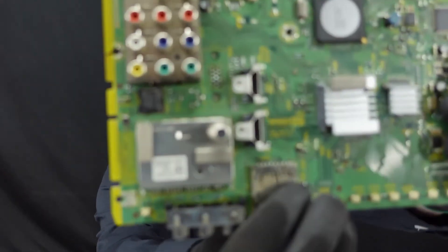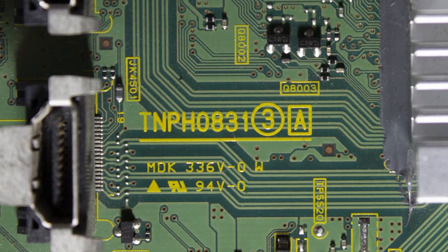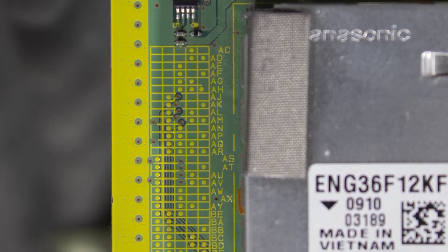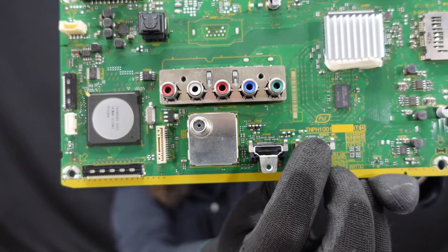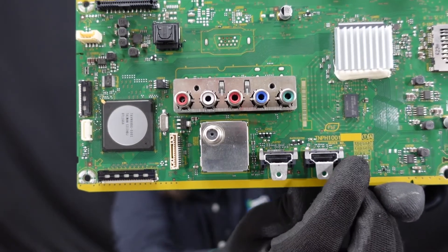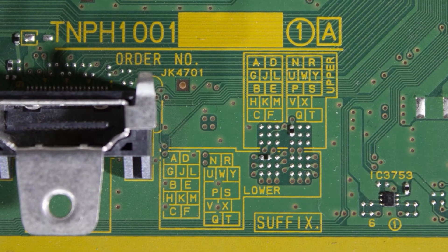I'm going to show you a couple different styles we've got laid out here. The first style of main board has the manufacturer's part number TNPH0831, and the suffix grid used to identify the suffix is located over here next to the coax. Another style of Panasonic board has the manufacturer's part number TNPH1001 right next to the HDMI port, with the suffix grid right next to it down here.